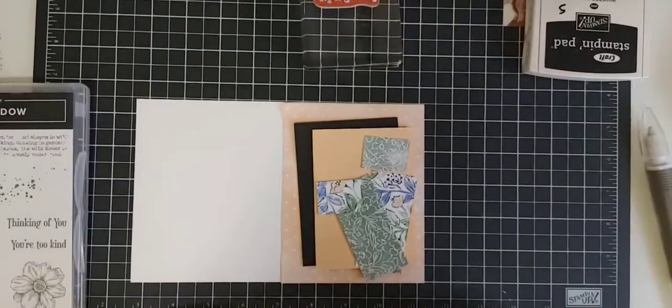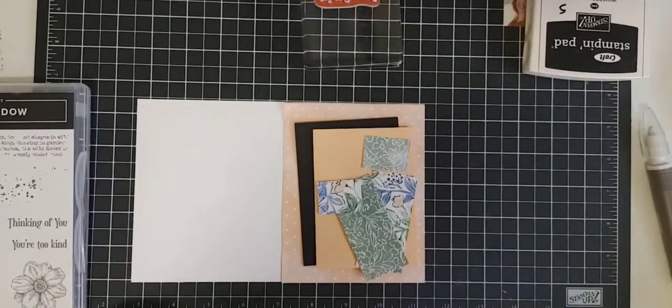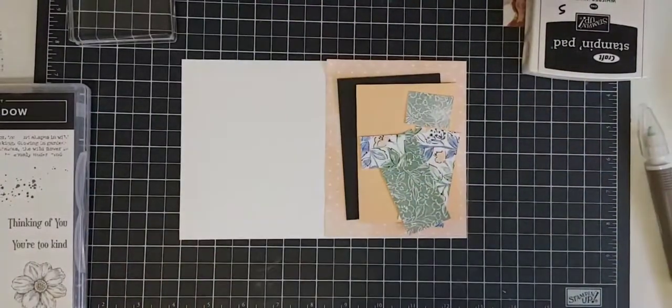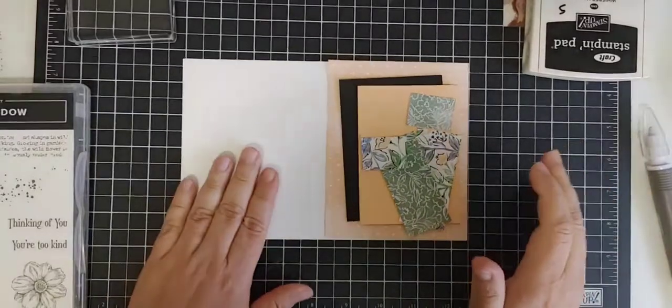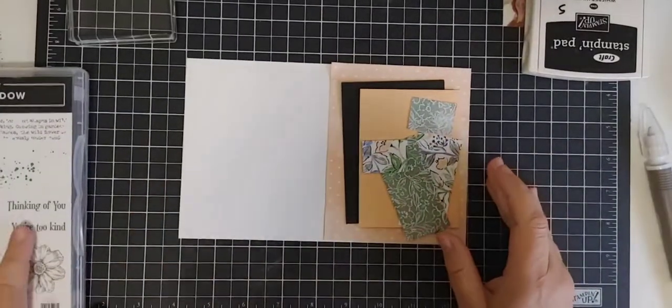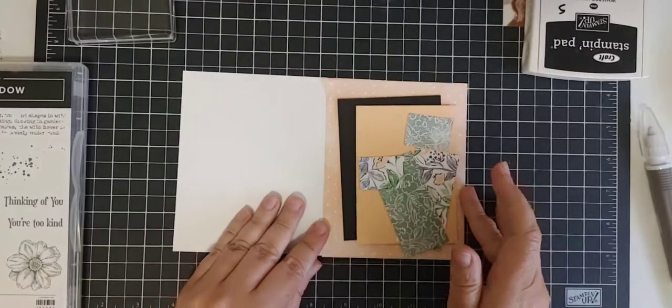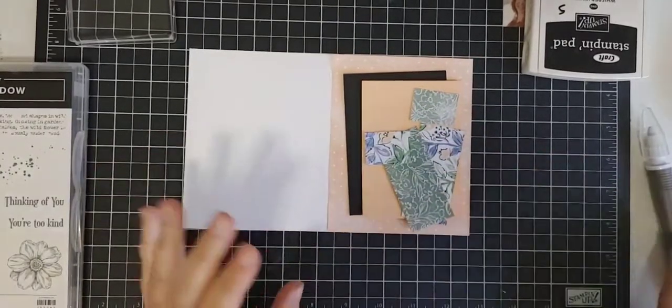Hi, everyone. Welcome to Cards and Coffee. It is Wednesday at almost noon. I know I'm a little bit early today, but I have to go pick up my daughter from day camp at 12, so I'm just going to jump on a little bit early here today. Thank you to all of you who may be joining me today.